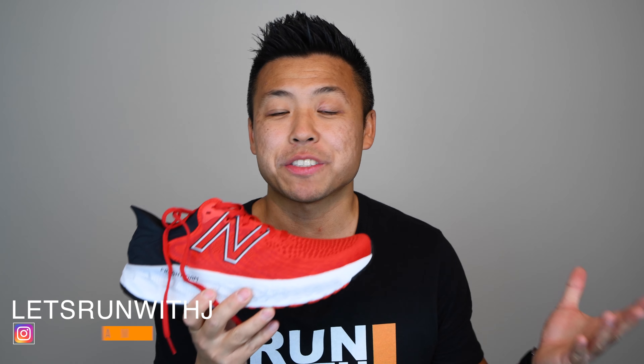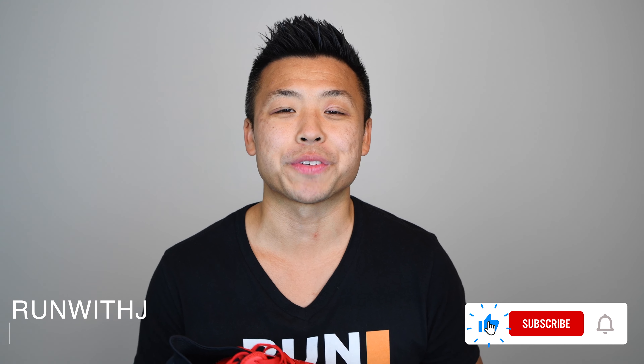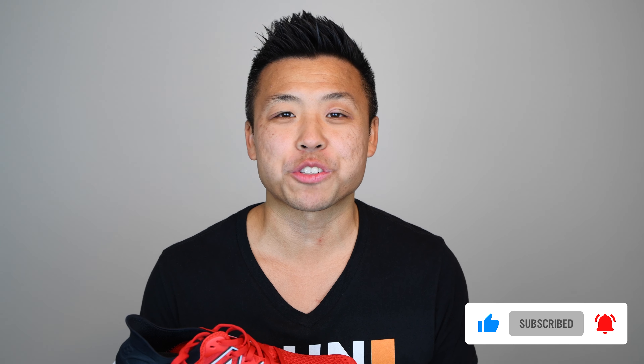What's up guys? Welcome back to the Run with Jay channel. Today we're reviewing the New Balance Fresh Foam 1080 V11 Running Shoe — your latest cushioned all-purpose running shoe. We're going to test the shoe out, take a look at the specs, and see how it compares to other shoes in this very tight competitive market. If this is your first time to the channel, welcome! Please hit that like and subscribe button as well as the bell for notifications. And to all my returning subscribers, thank you so much for your contribution and support.